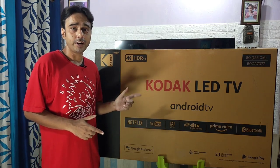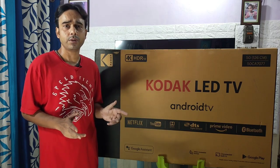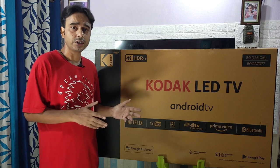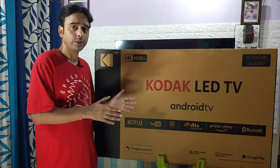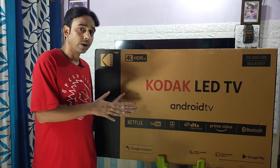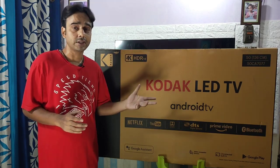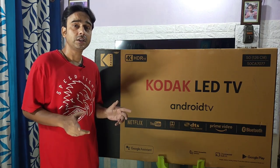This is my first 4K Android TV by Kodak. The size of this TV is 50 inch, the model number is CA7077, and I bought it from Flipkart at a price of 27,000 rupees. In this video, we will see the unboxing and installation of this TV, then take an overview of the hardware components — size, ports, and all physical visible components. The main highlights will be a real-life picture comparison with real objects, and finally a sound quality comparison with a standard Sony Full HD 32 inch TV.